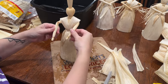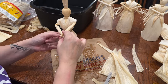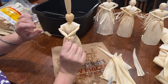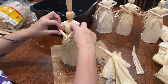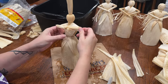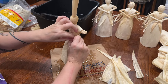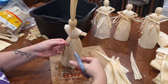Take her arms and tie her wrists together — use the two strings from one wrist and tie them around the other wrist with three knots. Then bend the elbows where you think they should bend; the corn husk will remember that bend. Take those long strings we left earlier, bring them around to the back, and tie them in the back so there are no strings hanging out in the front. Once you have your three knots, snip the excess.